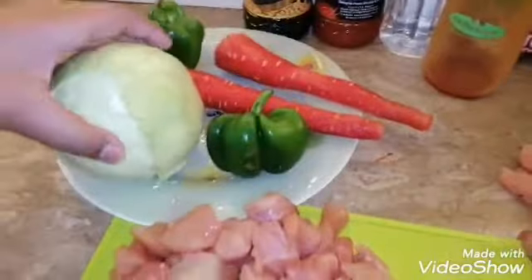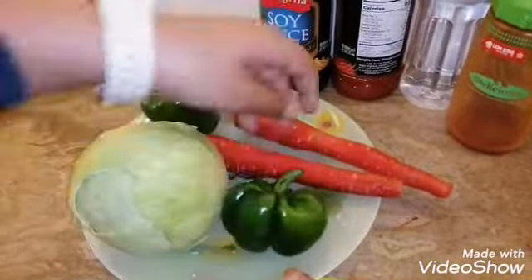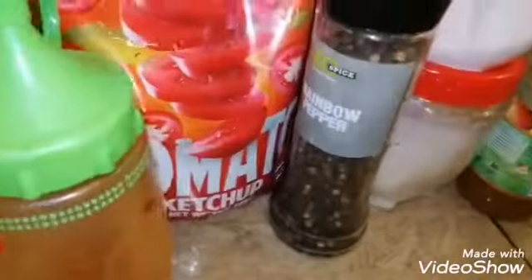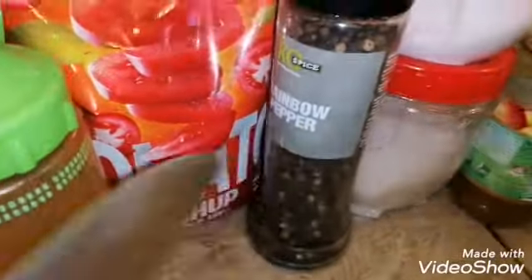This is our meat, this is cabbage, carrots, soy sauce, chili sauce, vinegar, ketchup, salt and black pepper.